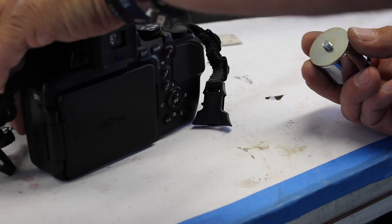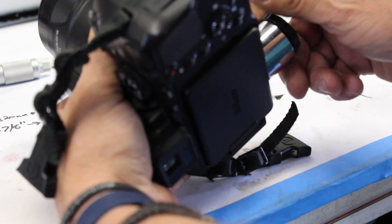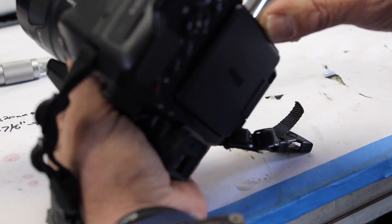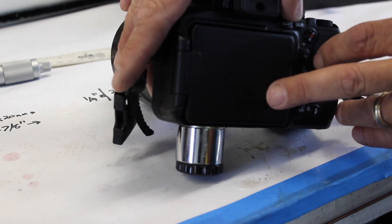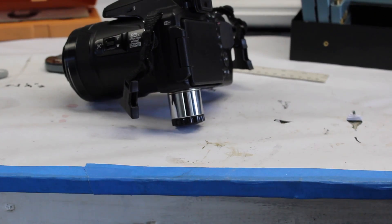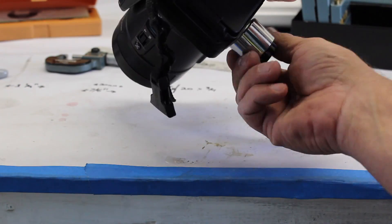Just screw this to the bottom of the camera. It's simple — fits real tight, very secure, not going anywhere. It's like it was made for it. One of those lucky things; I just had some of this stuff laying around, put it together, and it seems to be working quite well.